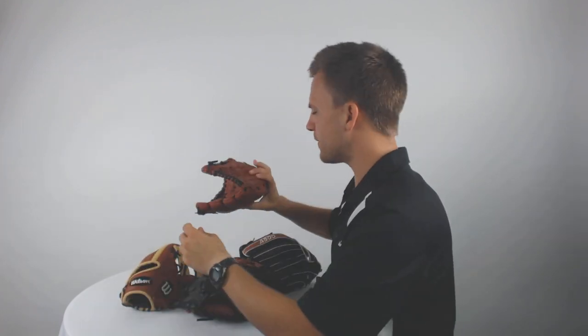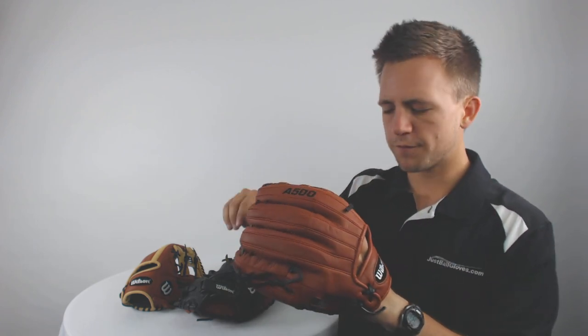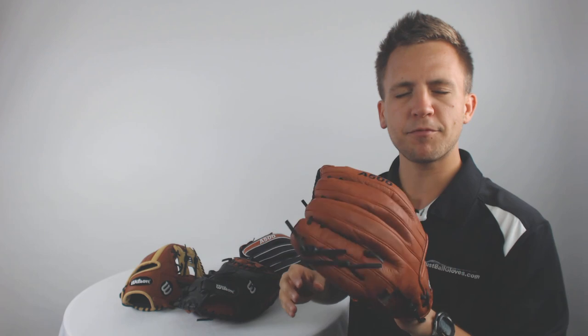Furthermore, we go all the way up to the outfield options, like this one with the basket woven web, which is going to make for an excellent option for a player that's starting to play consistently in the outfield. Furthermore, it's got very comfortably fitting finger stalls, so it actually form fits to the player's hand to create optimal control over the glove in the field.